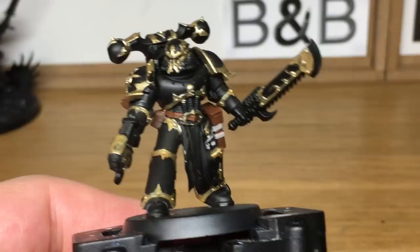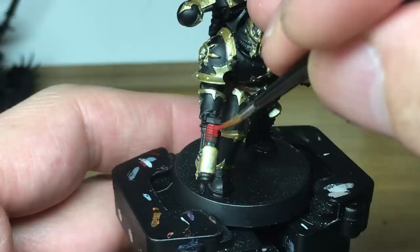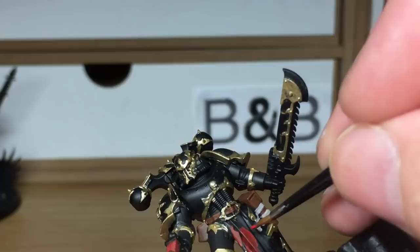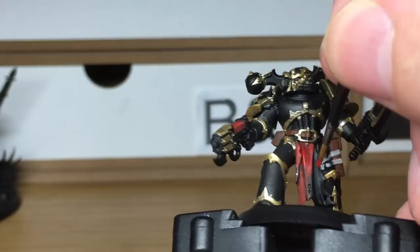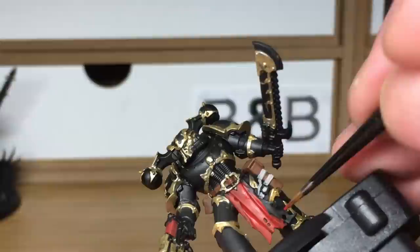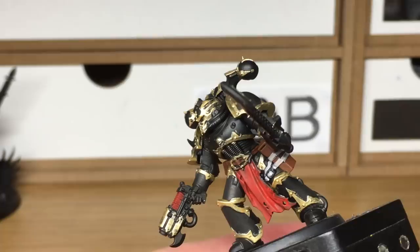The next colour we're going to use is Citadel Mephiston Red. This is going to be to do his loin cloth, his plasma pistol and his eyes. When we come back, we'll have all the Mephiston Red finished.